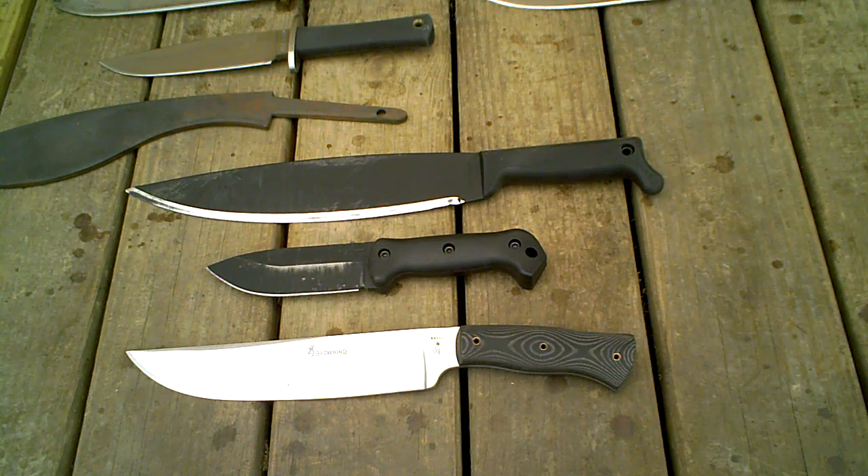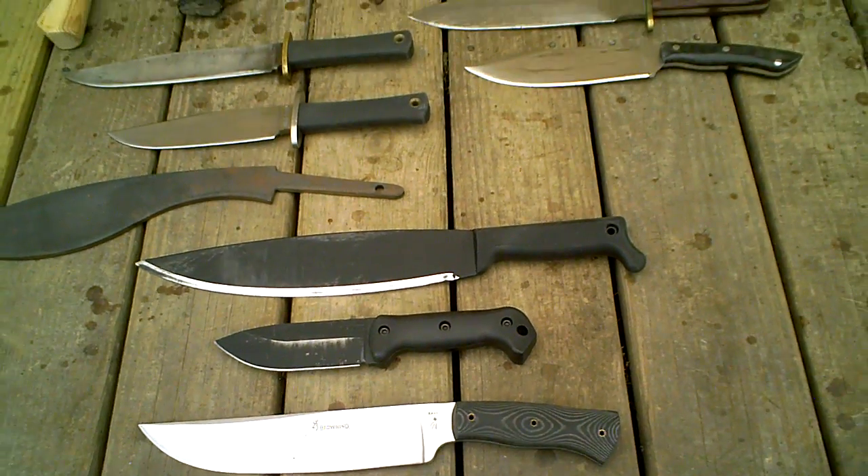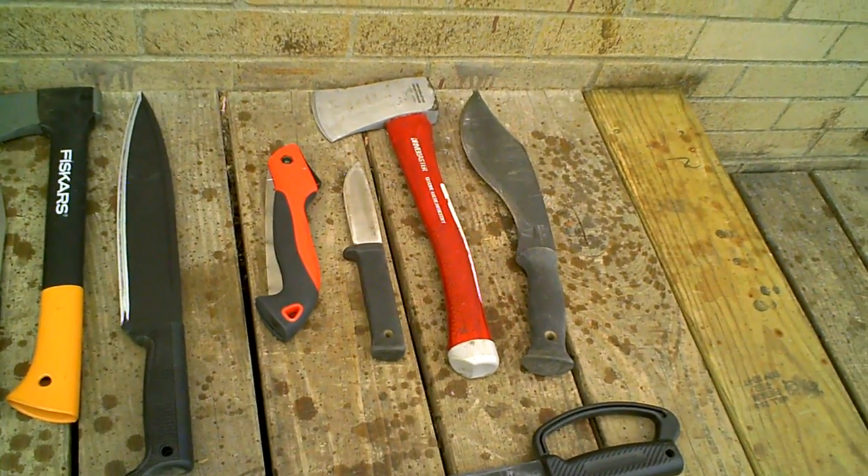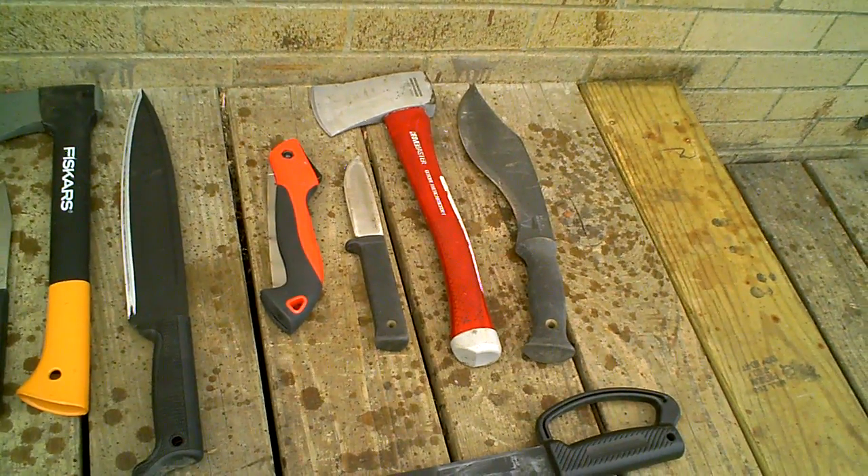What I want to talk to you about is the knives I've finally come down to if you have to use one big knife. An axe is definitely a better woodcutter. When I was in the Boy Scouts, a small hatchet like that — a little hardware store model — was our common hatchet.